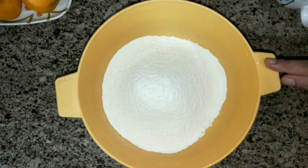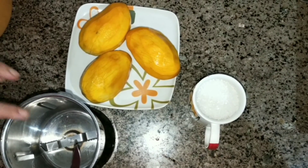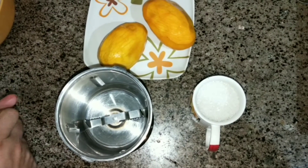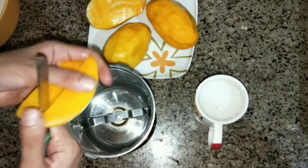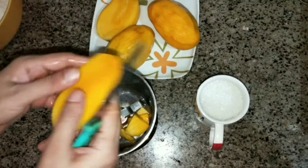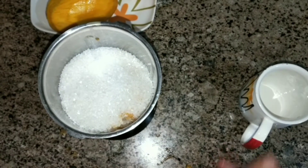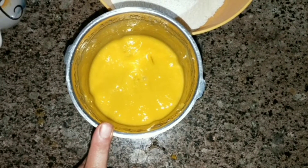Now we will chop the mango. I have 3 mangoes and I will cut them into small pieces. I will add 1 cup of honey — or normal sugar — and then grind everything together to make a fine paste.